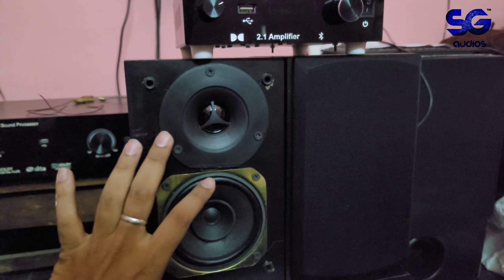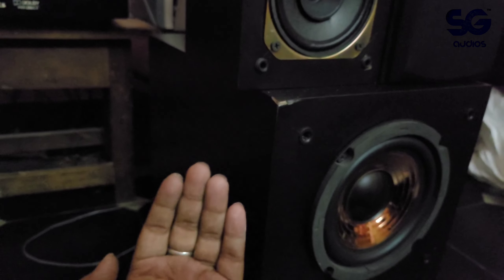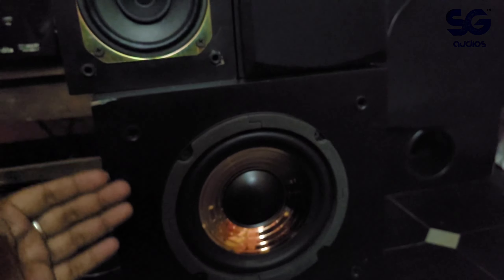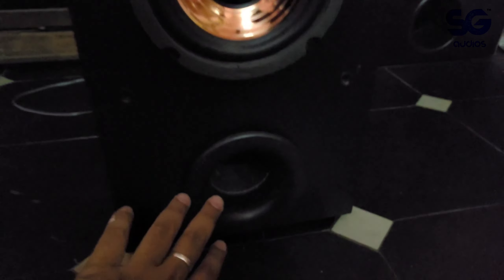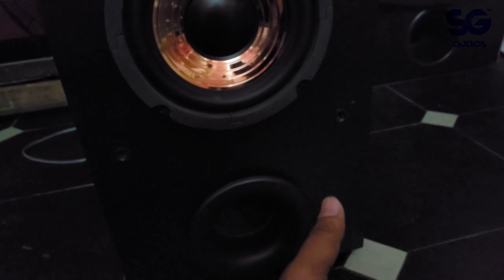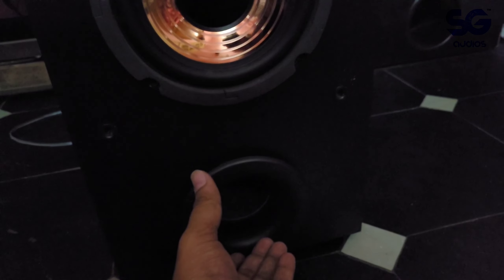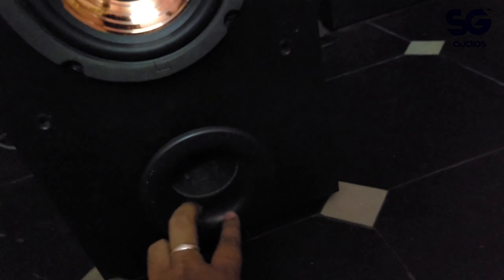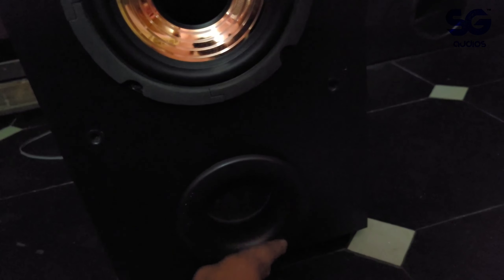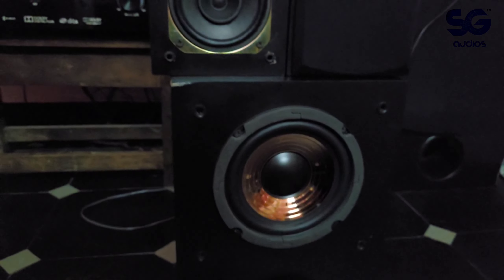The speakers include tweeters. The subwoofer is fairly heavy. The height is about one to one-and-a-half feet and there is a port on it. The overall length is about two-and-a-half to three-and-a-half feet.